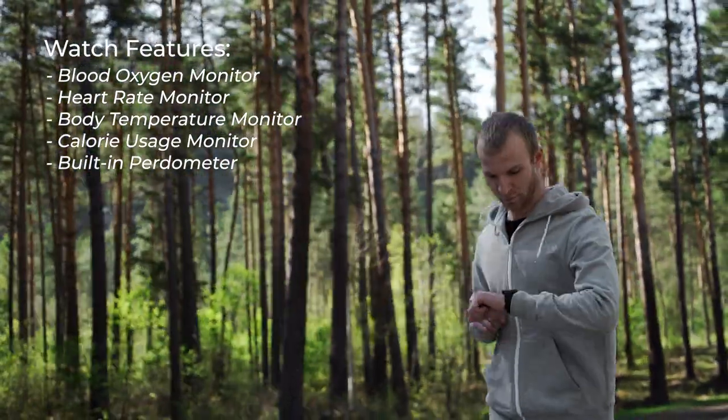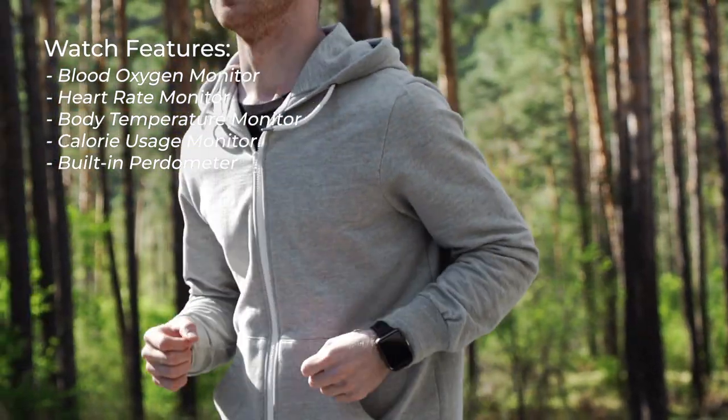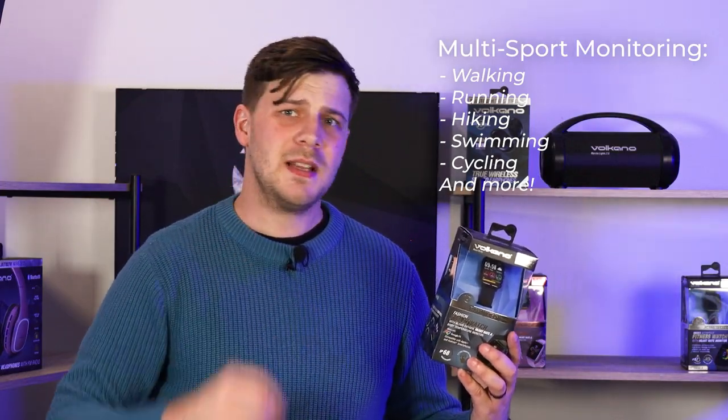Not only is this a fashionable smartwatch, it also comes with blood oxygen, heart rate, and body temperature monitoring. There is a built-in pedometer and calorie usage monitor, and there's also multi-sport monitoring built-in with 14 different sports modes.